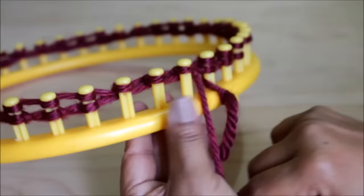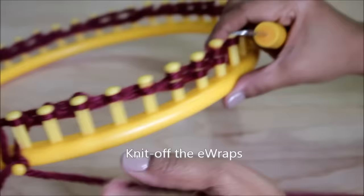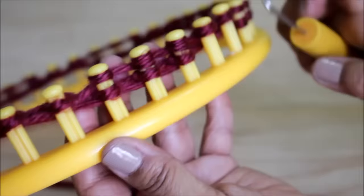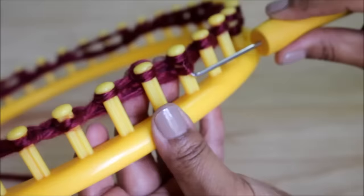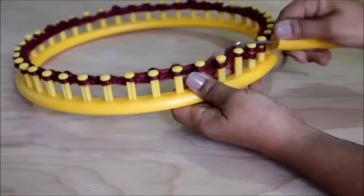Now for those three e-wraps, you're going to go back and knit off by taking the loop from the bottom over the top. Don't forget to remove the knot from the anchor peg after a few rows. You're now ready to start a new row.